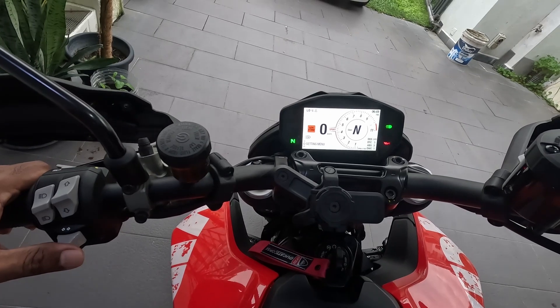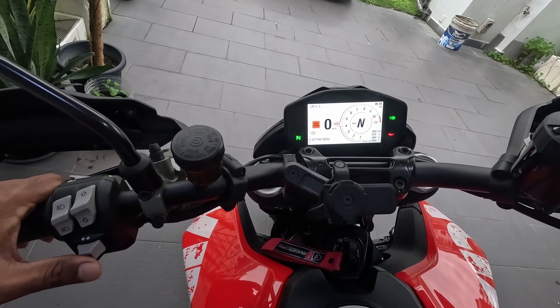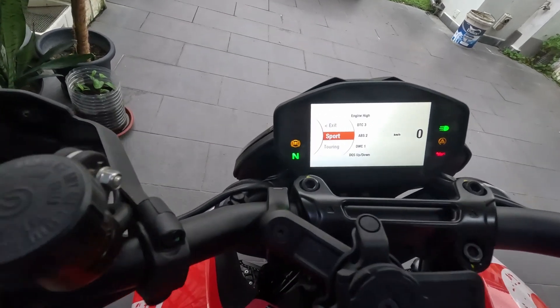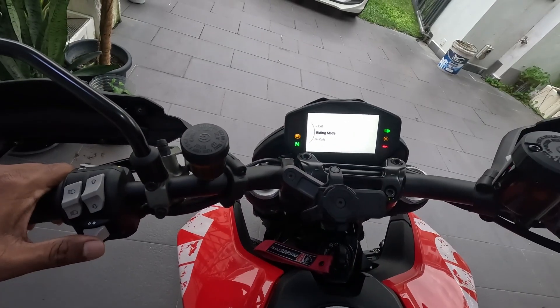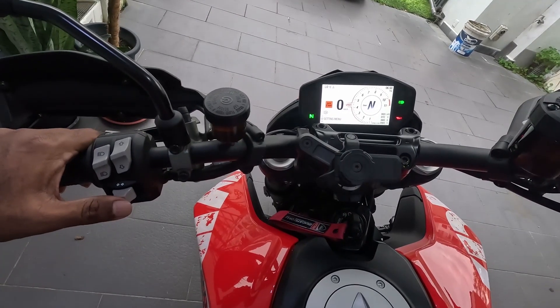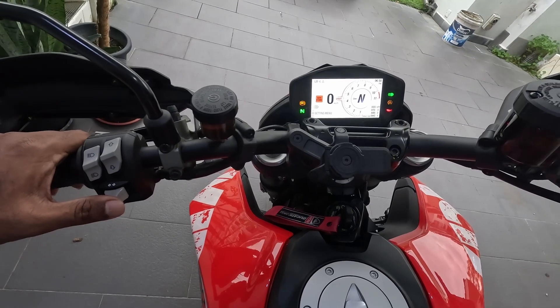Right now this is about riding mode selection. So once again: deep press gets you the riding mode selection menu; short press takes you to the riding mode configuration menu. This video is for someone who is new to Ducati riding, not for experienced ones. Thank you for watching.